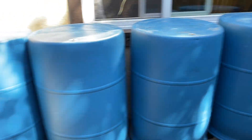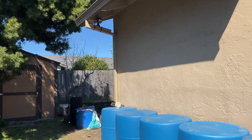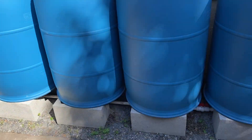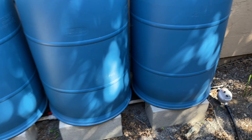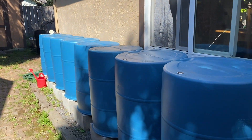Over here we have an eight-barrel blue barrel system. All of these barrels fill from the downspout on the corner there. The whole system is plumbed underneath, so when one barrel is full, all the barrels are full — they all fill and empty at the same time.